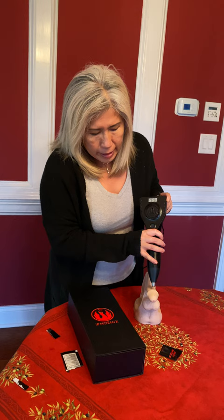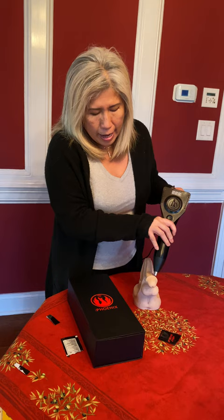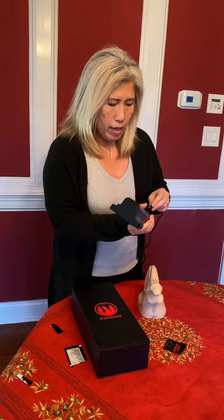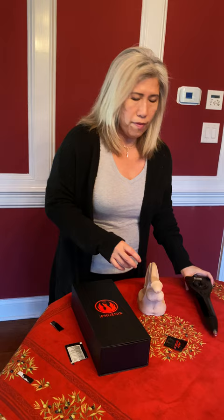You want to do 10 passes at 12 o'clock, 10 passes at 2 o'clock, 10 passes at 5 o'clock, 10 passes up and down at 10 o'clock, and 10 passes up and down at 7. You want to do that 2 times. The whole procedure takes about 15 to 20 minutes and it's very well tolerated.